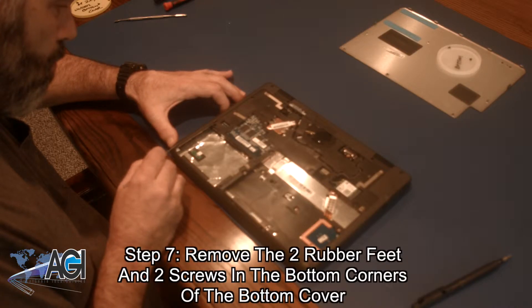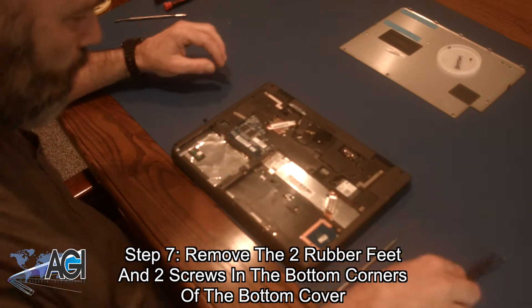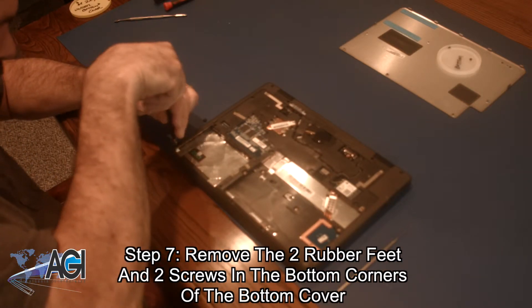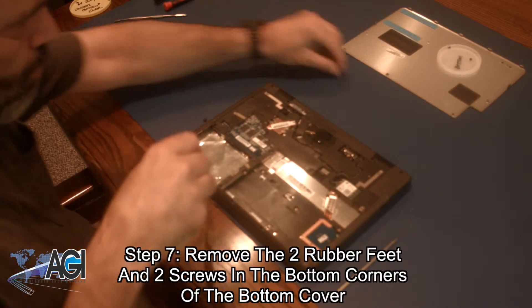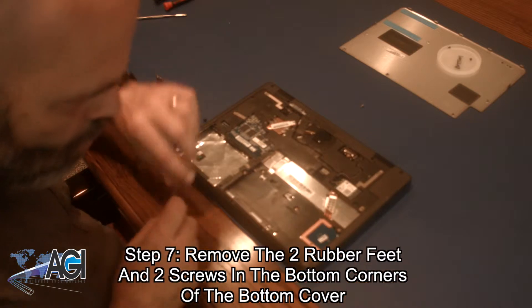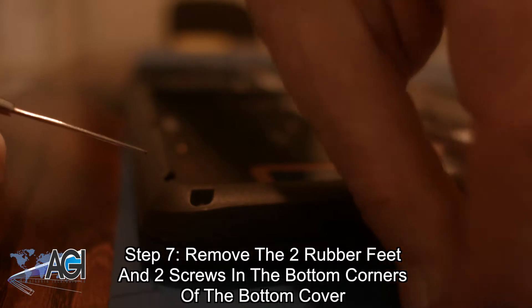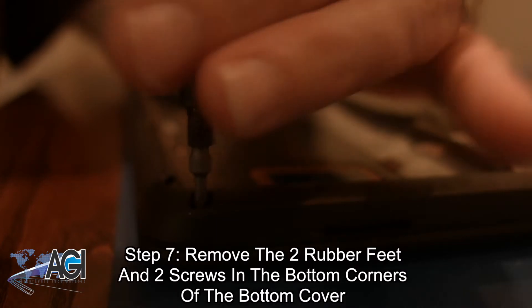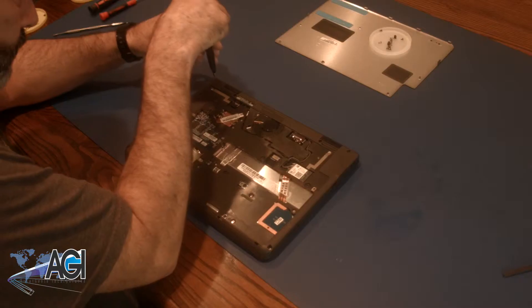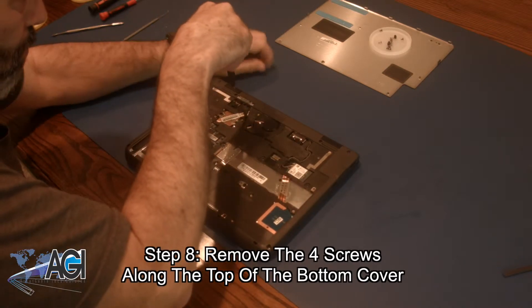Now, you will remove the two rubber feet and the two screws beneath the rubber feet in the two bottom corners of the bottom cover. Next, you will remove the four remaining bottom cover screws which are along the top of the bottom cover.